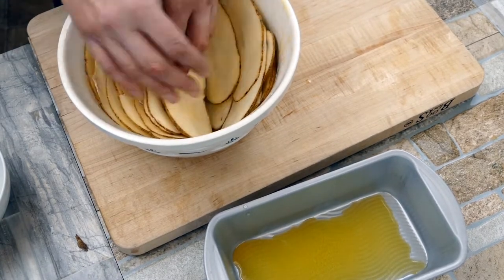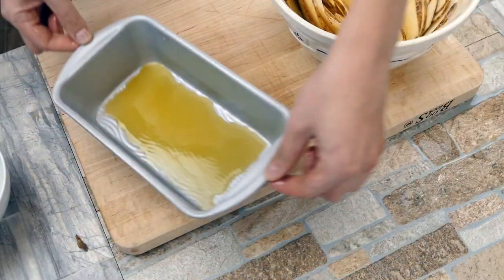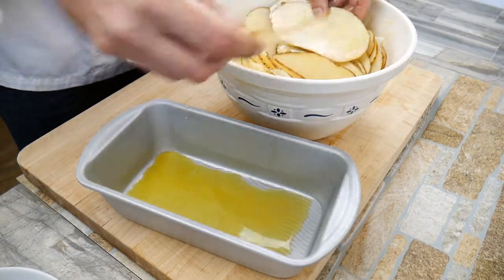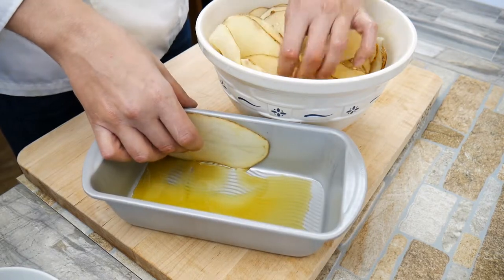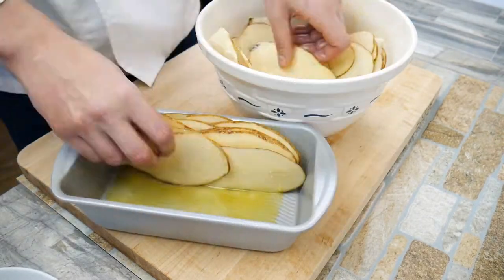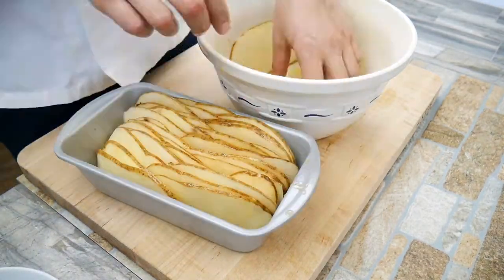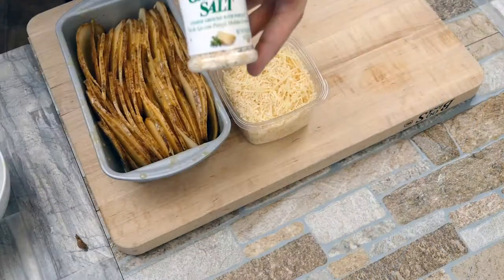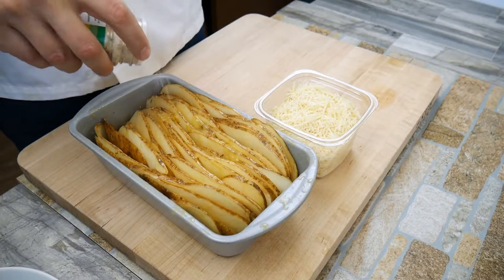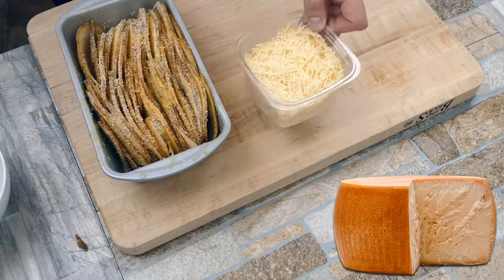Have you guys ever seen anything like this? If you have or know of another variation, go ahead and leave a comment below — I'd love to hear about it. Let's build it — couldn't be easier. There's no rhyme or reason to this; it's whatever you like. It's just a matter of layering these guys together and getting as much potato in there as you can. It's almost like we're making a potato loaf of bread. Garlic salt — potatoes and garlic have always been good buddies. As little or as much as you like.